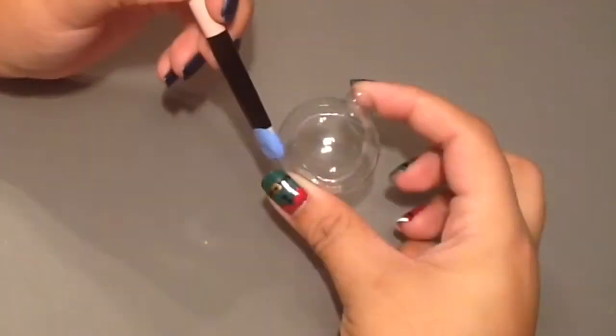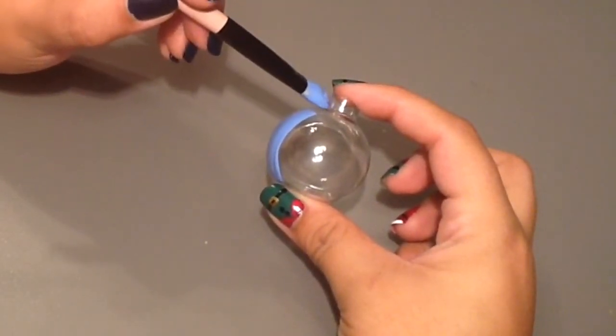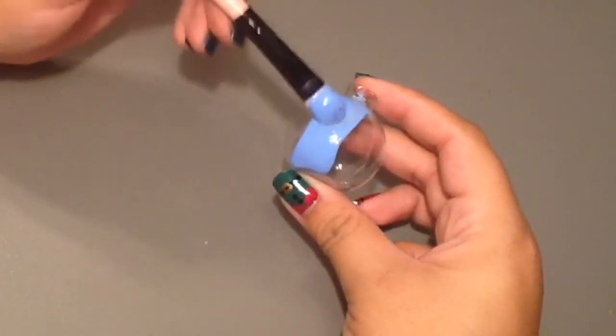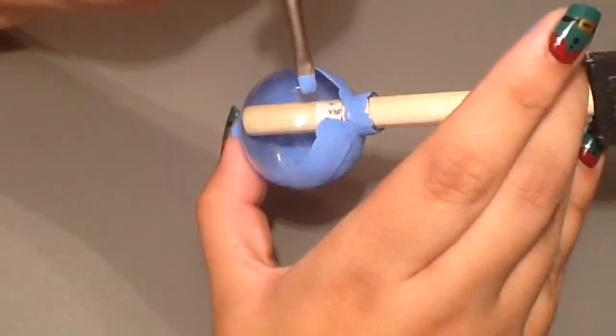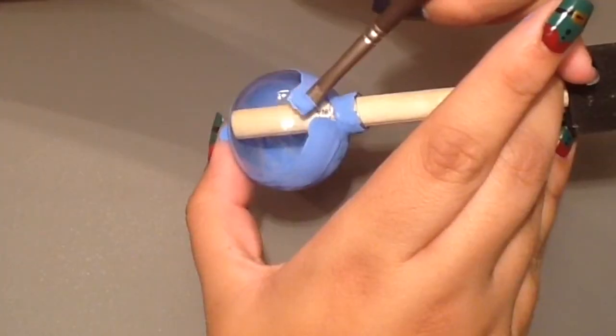To begin, take the little silver hook thing out of your ornament and then start painting it whatever color you want. Make sure you leave part of your ornament clear — that is going to be the face of our little penguin. You basically want to make it in the shape of a circle.